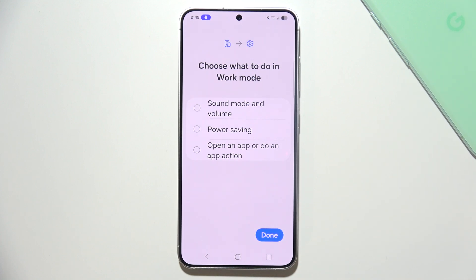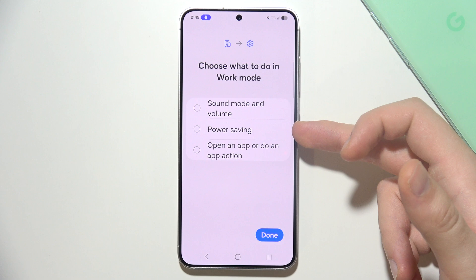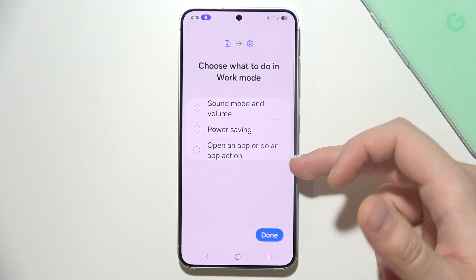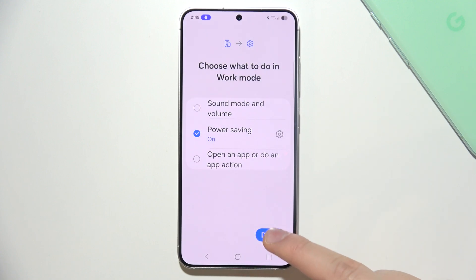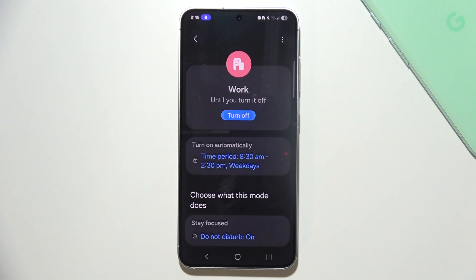Right here, you can choose what to do in Work Mode — options include Sound Mode and Volume, Power Saving, and other actions. I'm going to turn on Power Saving Mode, click Done, and finally turn it on.